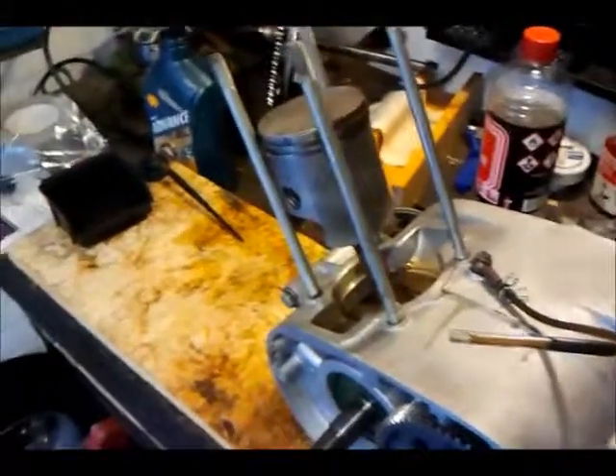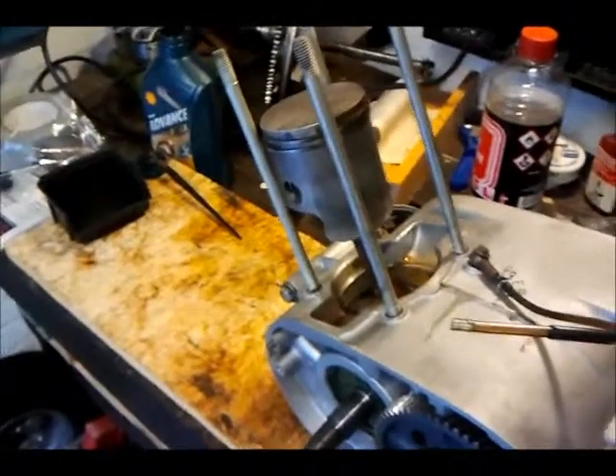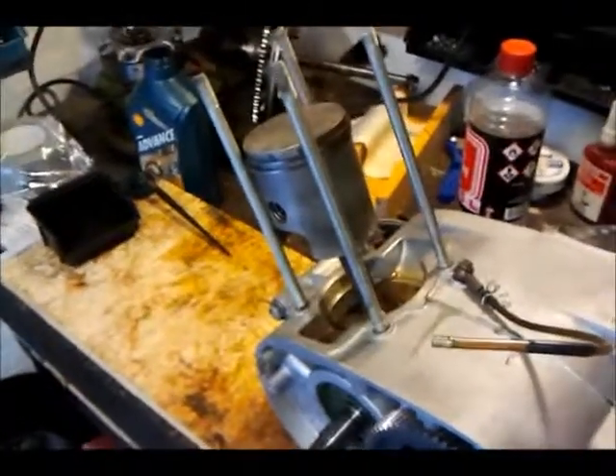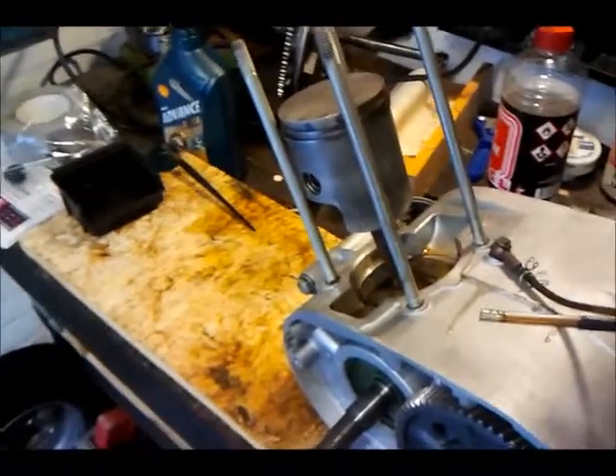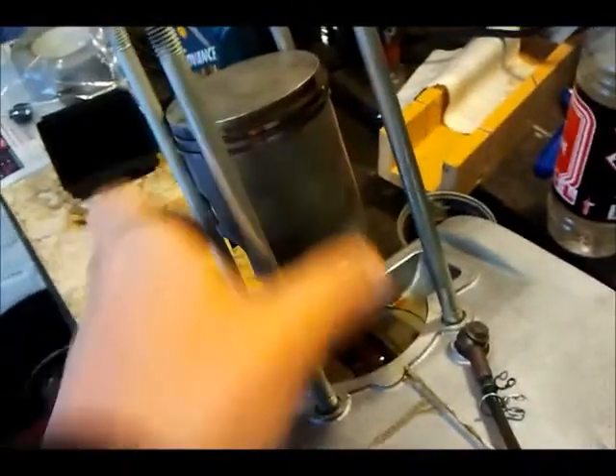Hooray! Today is the first time that something has been mounted back on my motorcycle with new parts added. In this case the piston is back on the crankshaft — the crankshaft of the EM301 of course.